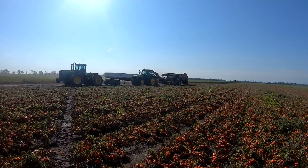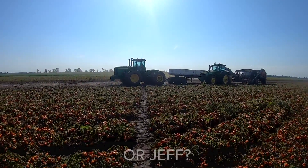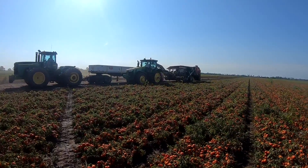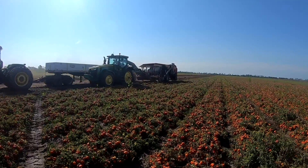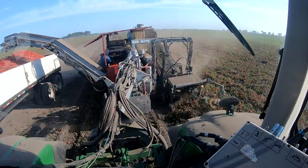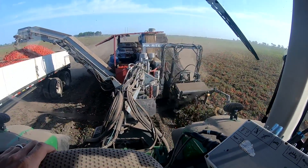Alright, so we're walking up on the harvester. Dan's running it at the moment; Jeff is there catching beside. It's going to get noisy. We're just going to walk through and show you how the tomatoes get dug under the ground and end up in the trailer. This Pick-Rite 190 is pulled by a John Deere tractor.